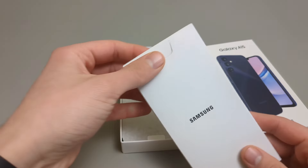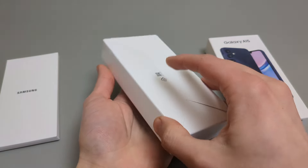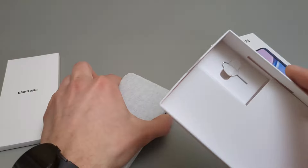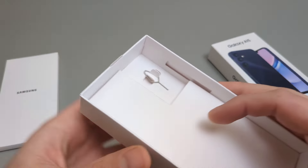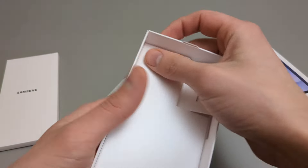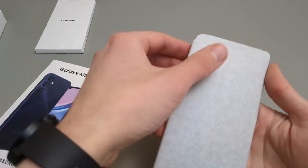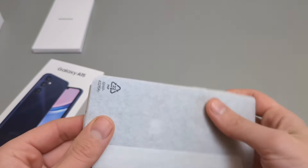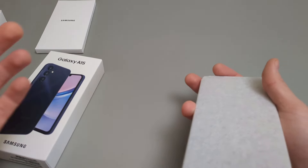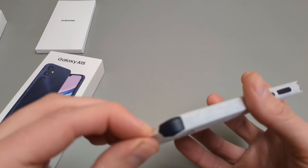So these are probably some booklets here. And this is the phone. In the box you also get a SIM ejector. The box is completely empty otherwise. The phone has a paper protector, and actually the whole box is completely made of paper — even the seal and everything is made of paper. That's kind of nice.